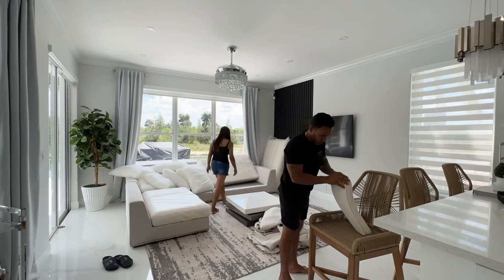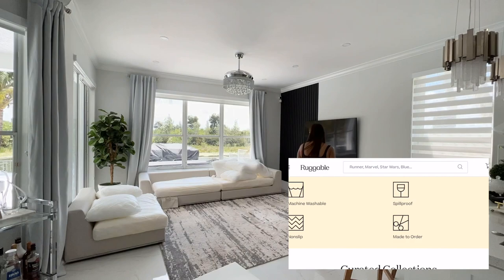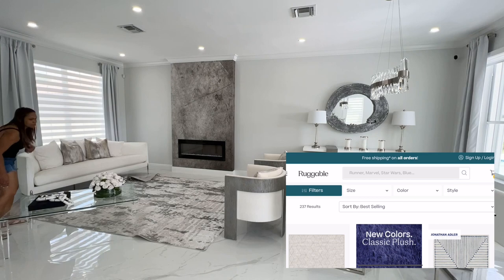I'm partnered with Ruggable for part of today's video. I am going to style two of the rugs today and I am so excited — my first time trying them! I've heard so many good things about Ruggable. If you're not familiar with them, they offer machine-washable rugs that are spill and stain resistant.